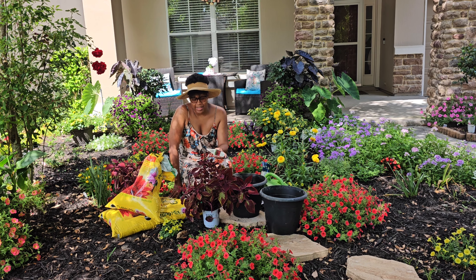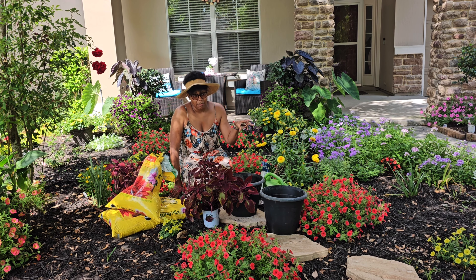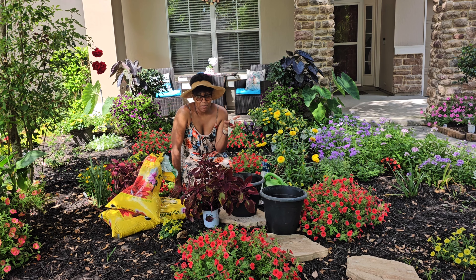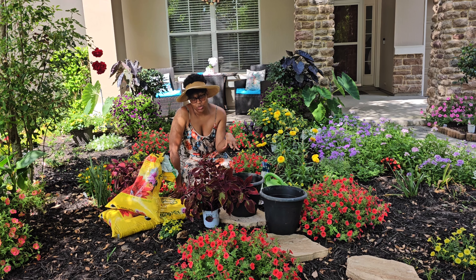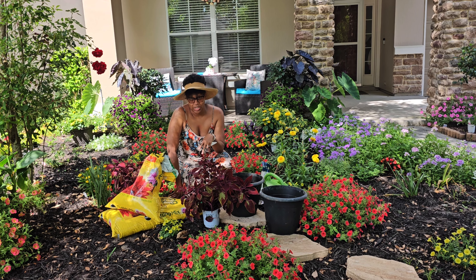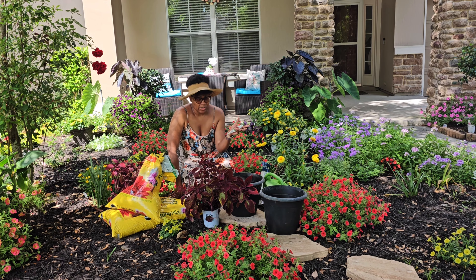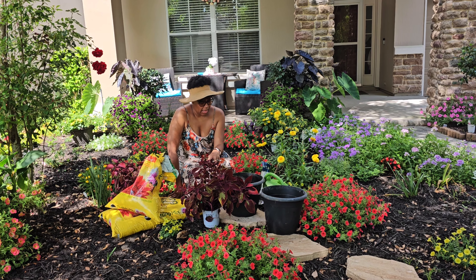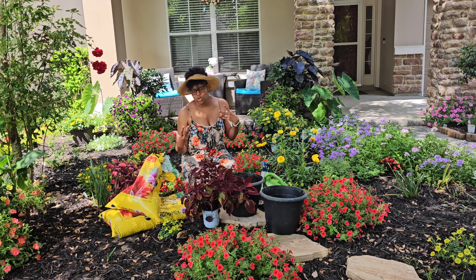Hi everyone, welcome back! Today we are planting up Color Blaze — specifically the Color Blaze Ridiculous. I've actually wanted these for the last two years. They're super red; mine have a bit of green on the leaves right now, but I love how red they are. I had a similar one two or three years ago — it wasn't the Ridiculous, but I really loved it.